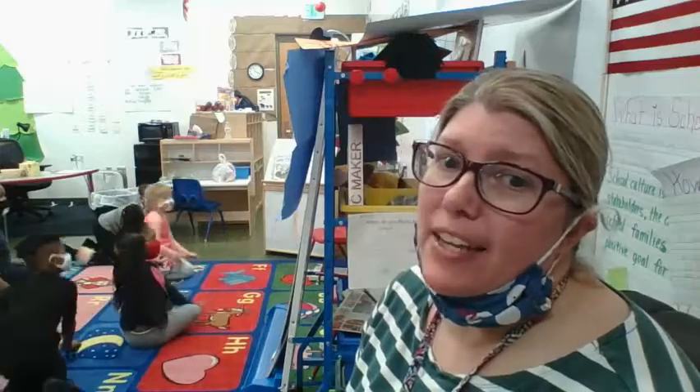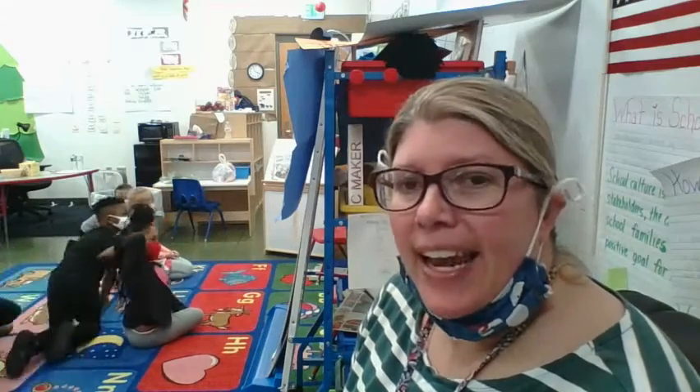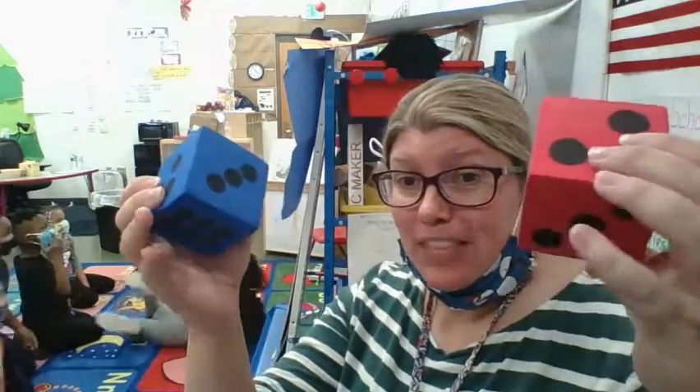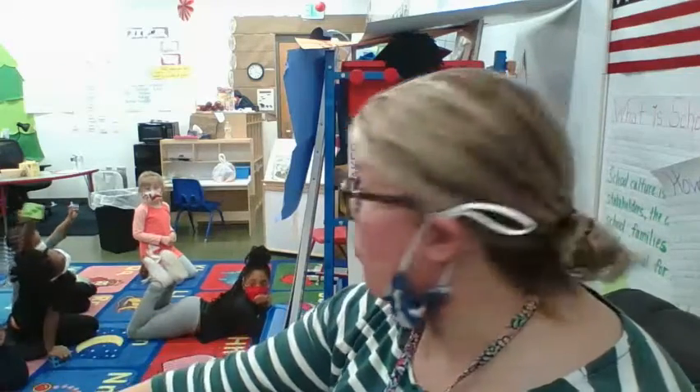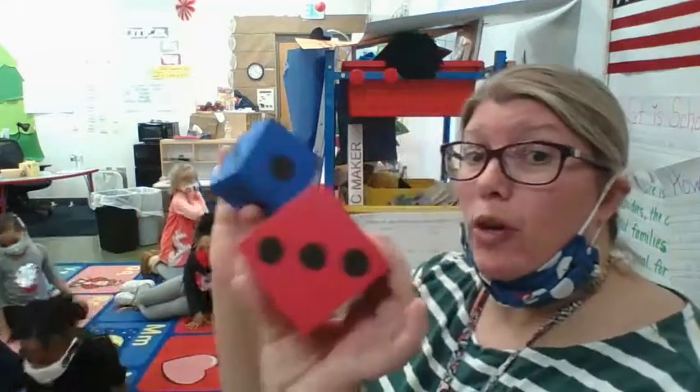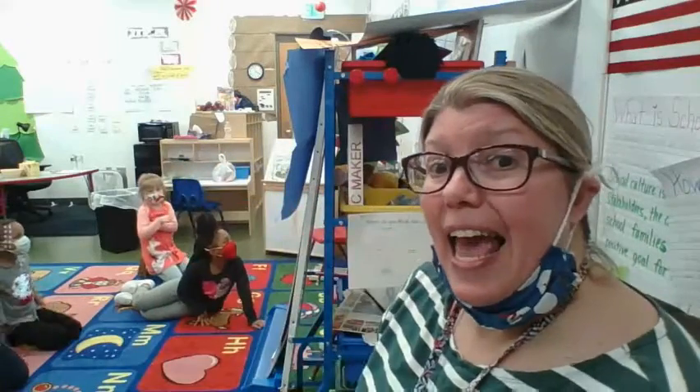Hey parents, this is Miss Dennis. I teach pre-K, but this afternoon I'm working with some kindergarten students. I am getting ready to teach them how to play war with dice. I have a friend who is going to be sitting right here, and we are both going to roll our dice and add them together to see who has more.